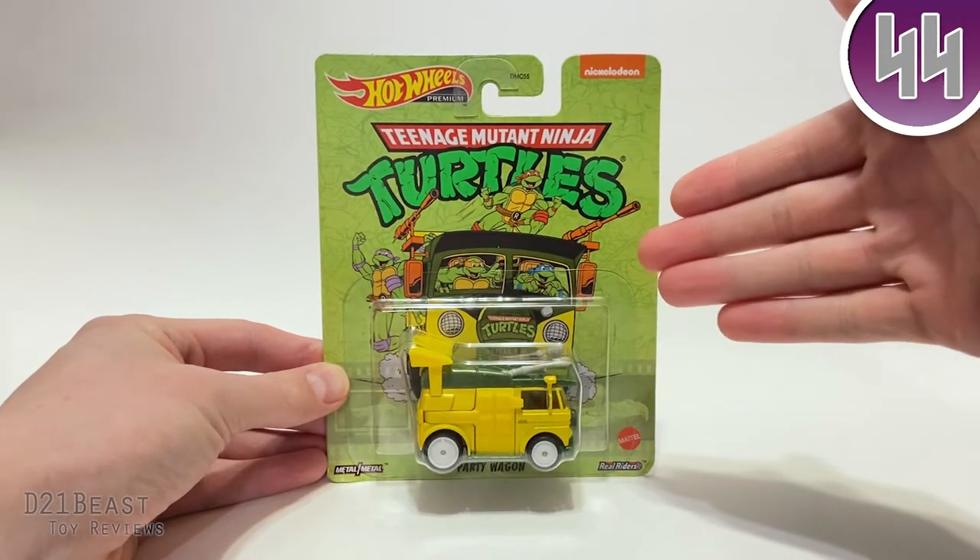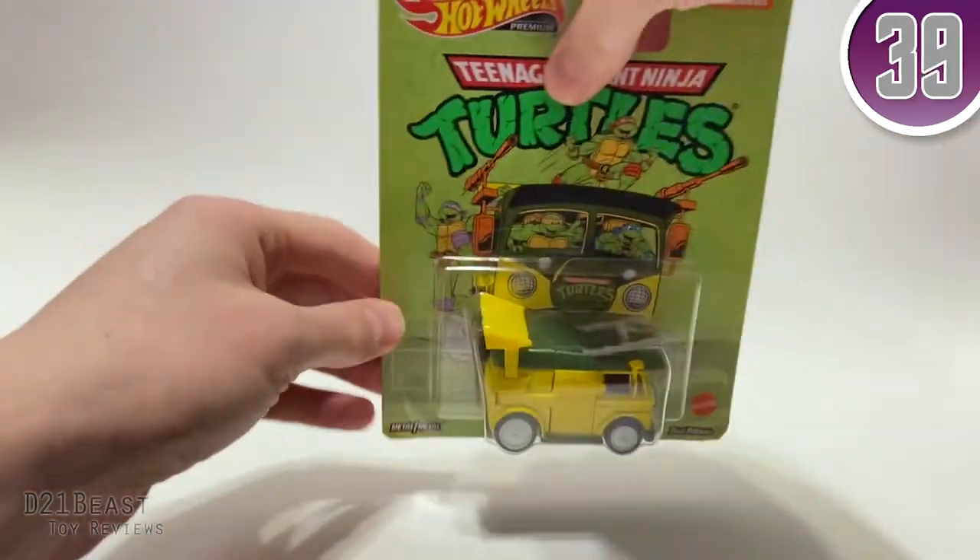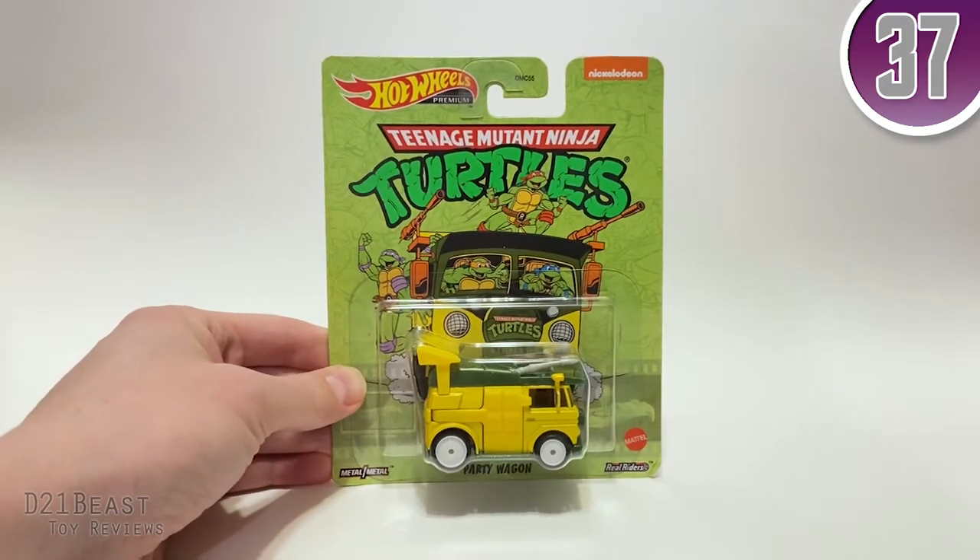The packaging does feature the classic '87 turtles on the front. The back of the packaging doesn't really show you much else other than that. So let's go ahead and get this party wagon out of the box and see what it's all about.